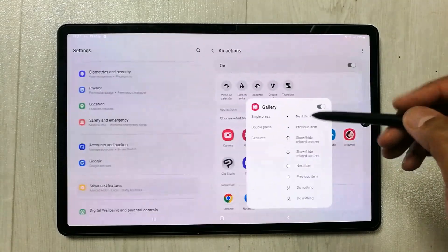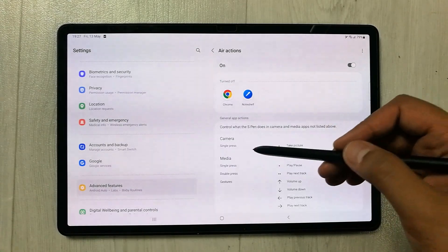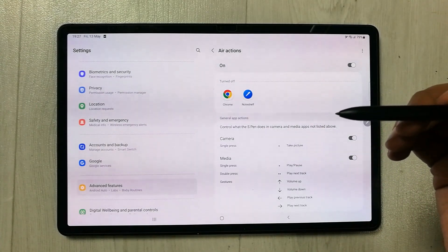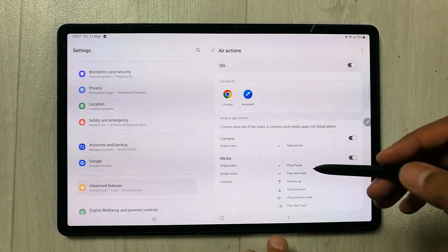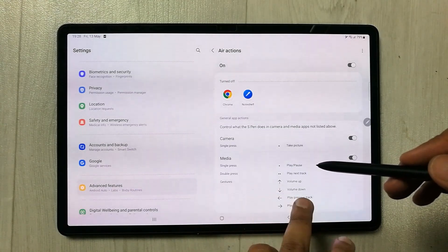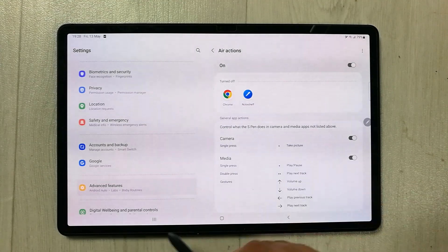If I scroll down, it shows the General App Actions. For Camera, a single press takes a picture. The next section is Media, which is really interesting — a single press plays or pauses, a double press plays the next track, and specific gestures control volume up, volume down, previous track, and next track.